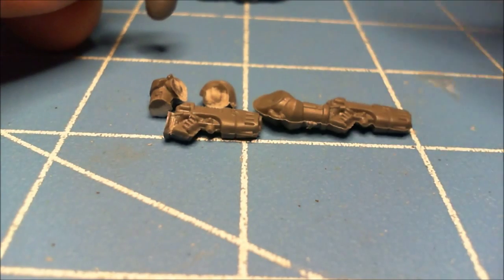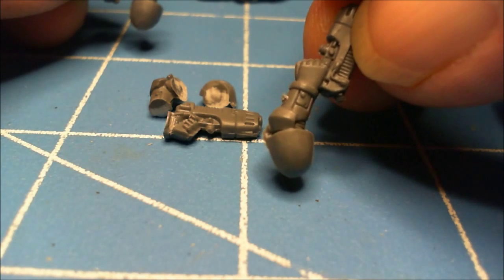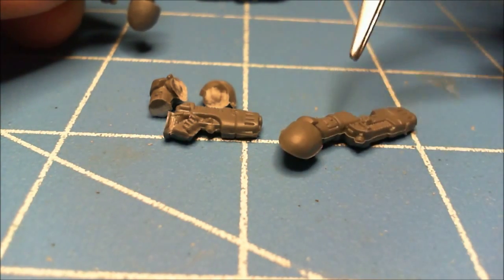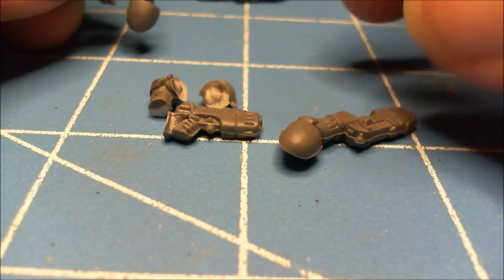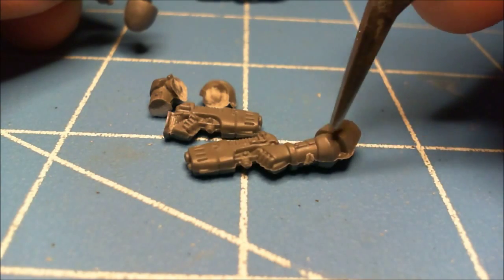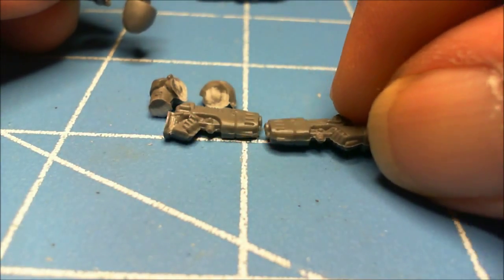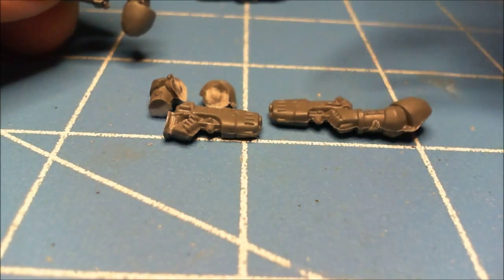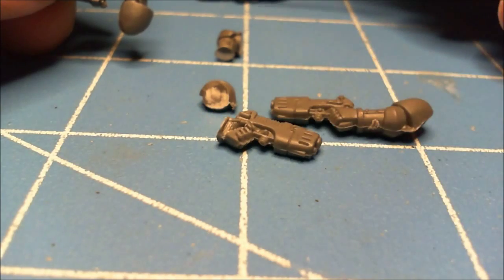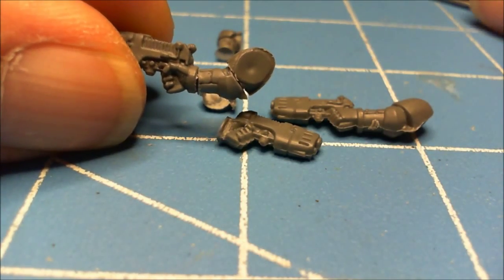To basically reverse the steps, do the same thing on this side by cutting the wrist and shoulder, which will give you the middle section right here. After that you take this section and just simply put it in the middle, which will give you something along these lines.